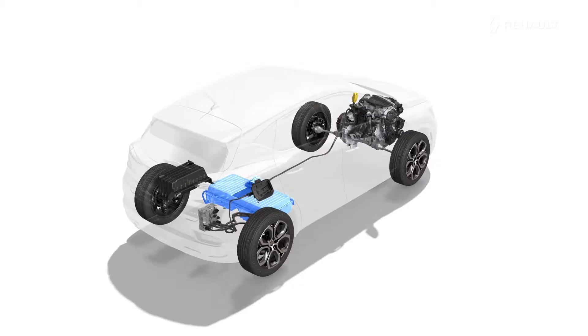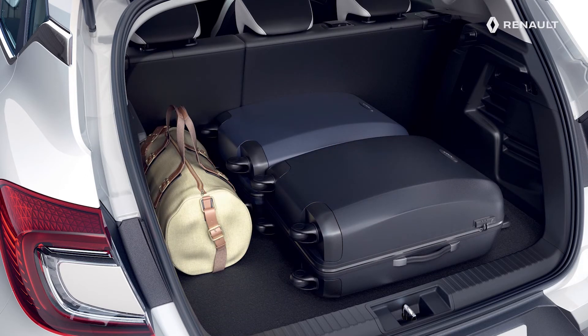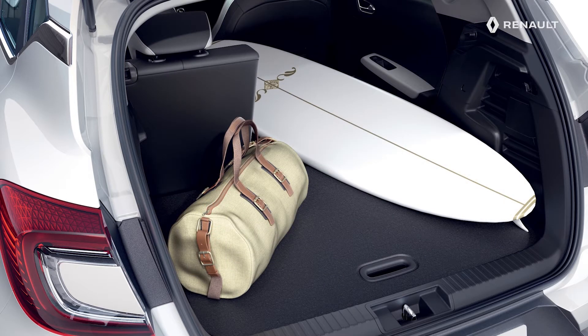This 400V traction battery is placed in the floor of your vehicle, under the rear bench seat cushion. This means there is no impact on luggage compartment load space, and the modularity of the split rear bench seat is retained.